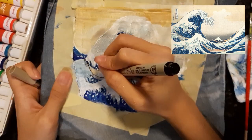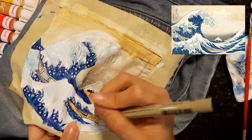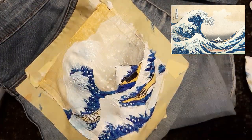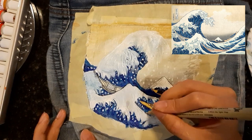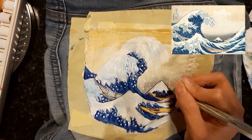Once the painting is dry, I used a pen to add in the small details of the boats and the mountain. I also used a pen to add in the small details of the waves. The part I was most scared to do was adding in the details of the wave itself.